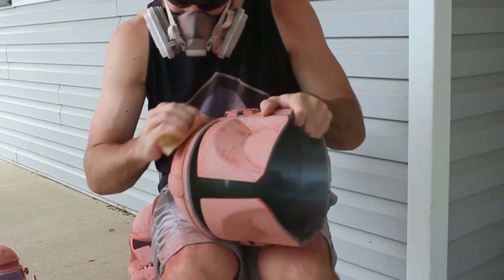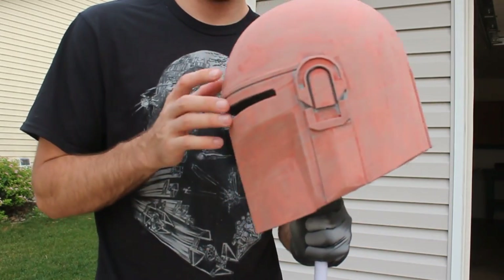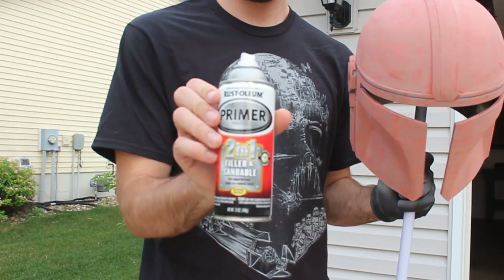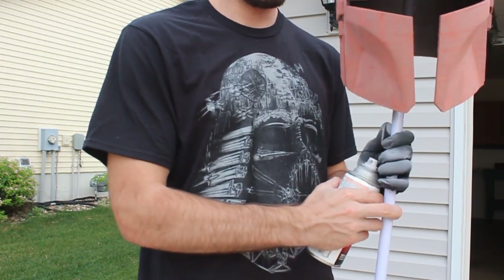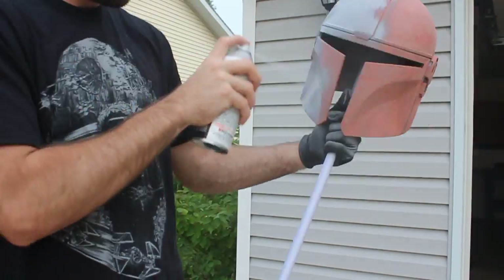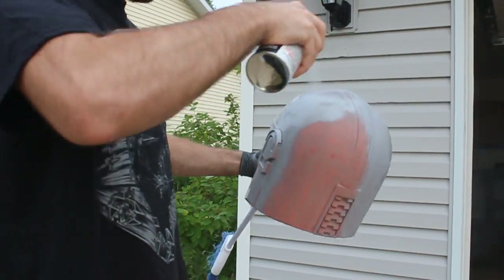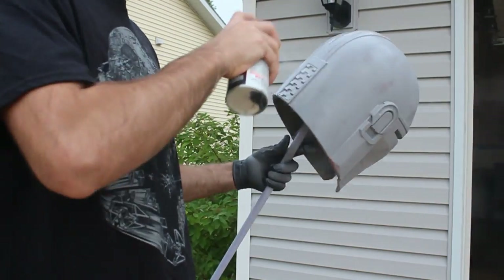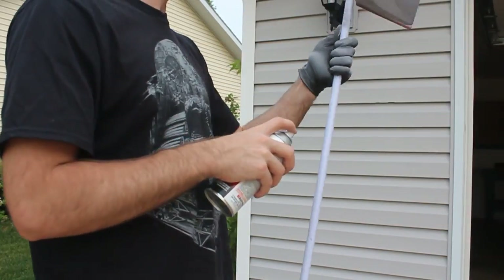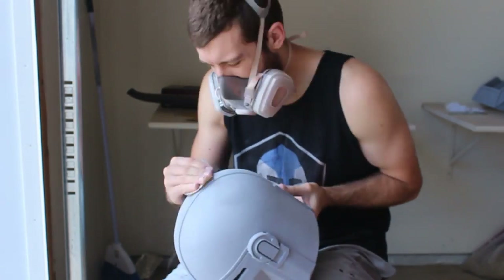After the first complete sand, we add a new material to make the helmet even smoother. Bondo is great at filling large 3D printer lines, but now we have tiny scratches, so we use Rustoleum 2-1-1 Filler and Sandable. This aerosol spray gets into areas the Bondo couldn't reach and fills in small scratches, which will really help our final sanding go well and give us a smooth painting surface.